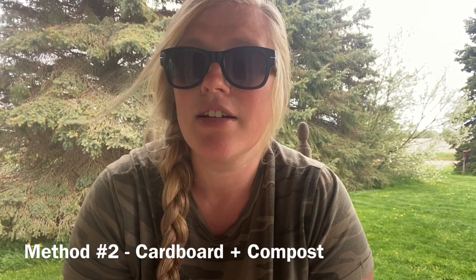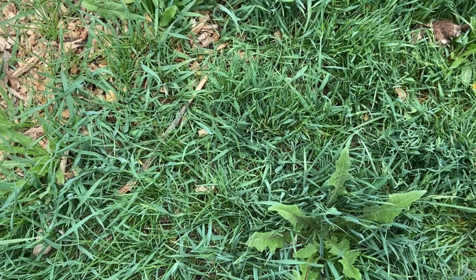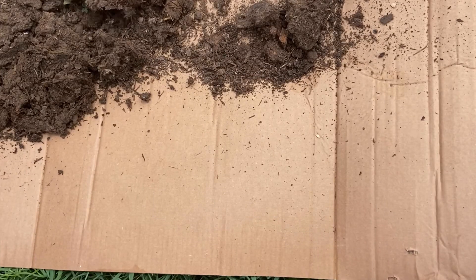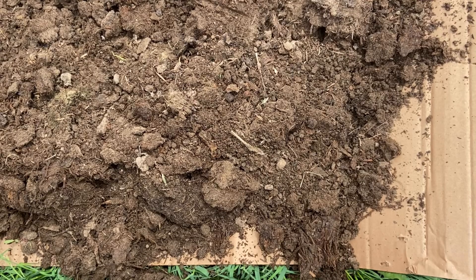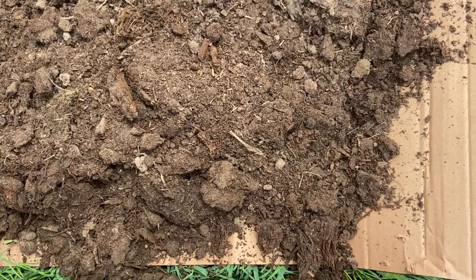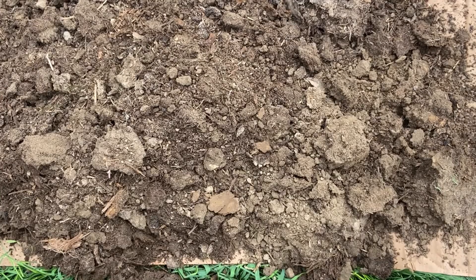The second method for preparing a no-till garden bed is the most expensive option but gives the quickest turnaround, and that is to lasagna build up on top of the grass. You do this by laying down a thick layer of cardboard and then buying soil or compost and putting it right on top. You do want to be careful where you source your soil from, as a lot of people lately have issues with herbicide or pesticide residue, but if you have the financial ability, it's a quick way to get planting.